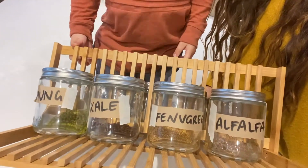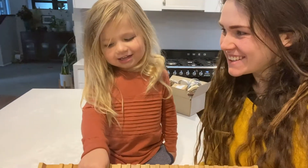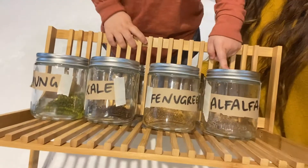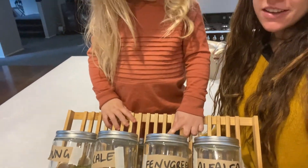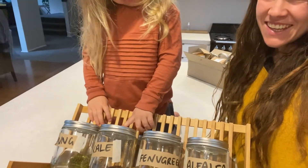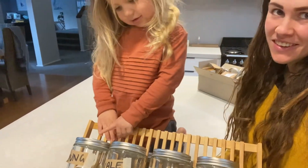We've put the four seeds in the jars. Now we need to let them soak for eight hours, then we'll rinse them out. We do a rinse a day for five days and then we should have sprouts. In a couple of days we'll get the other four up and running and then we'll have a continuous sprout farm going.